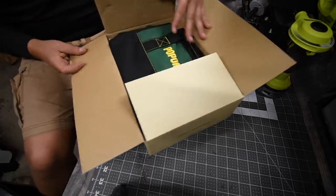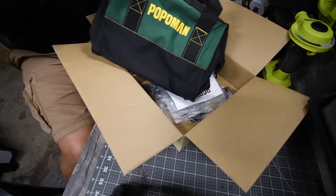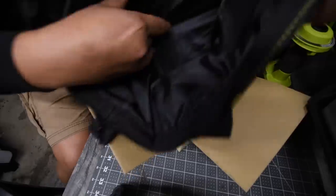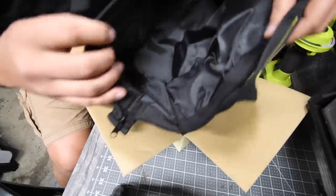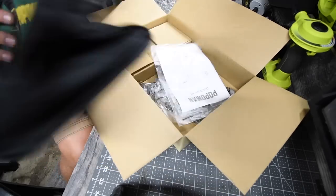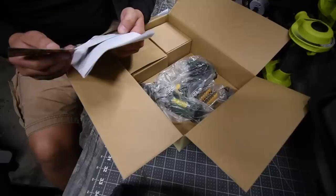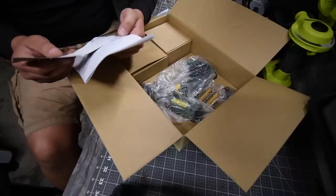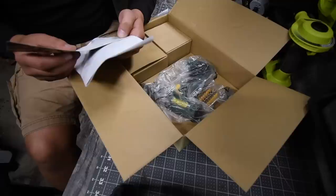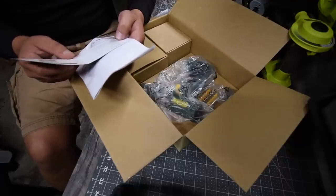It looks like it comes with a bag — everyone knows I love bags, I do not like hard cases. It has a little pouch inside. It comes with instructions. They offer 30 days to three months replacement for a defective unit due to manufacturer fault, and you receive an extra three months warranty with that.